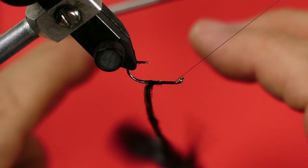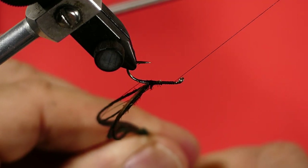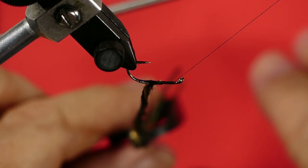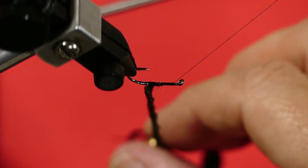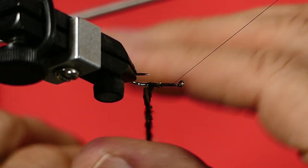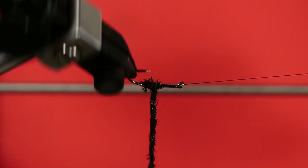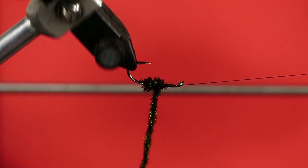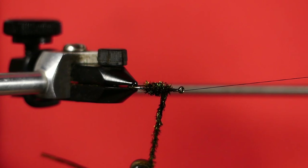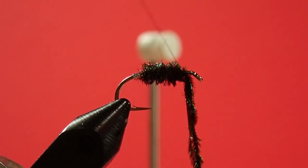Now we'll spin our hackle pliers. I've already had one break — this stuff is delicate — so I'm just going to move up a little bit. I've lost a little bit of length, but we should be okay. Now begin winding this on. You'll see some threads sticking up there; that's from the dubbing loop. Don't worry about that — we'll trap that underneath. Now don't crowd the eye here. I can probably squeeze in a little extra turn, but that's about it. We need room to tie on our hackle, and we need room to tie in our quill wing, so don't crowd the eye of the hook.